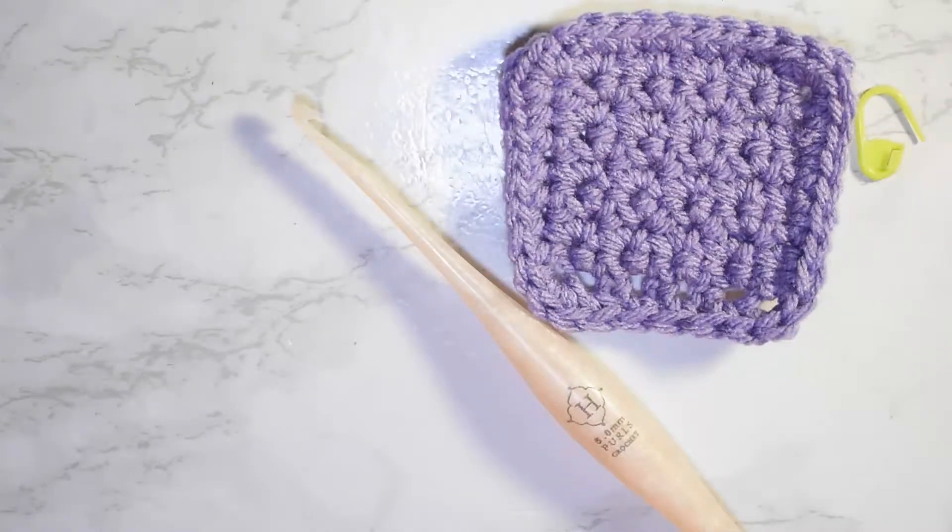Hello crafties, welcome to another tutorial. My name is Infinity and today I am back again with another crochet stitch tutorial. Today I'll be showing you guys how to do the super easy, super beginner-friendly grit stitch.